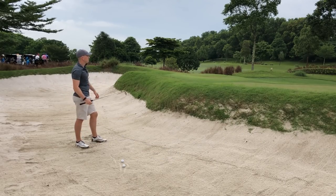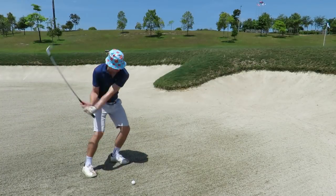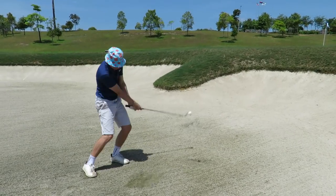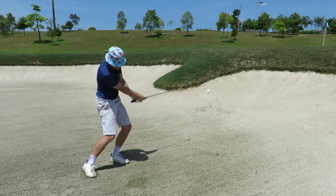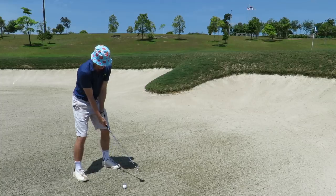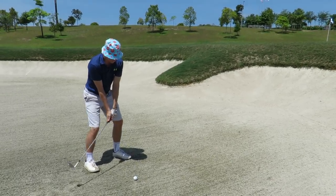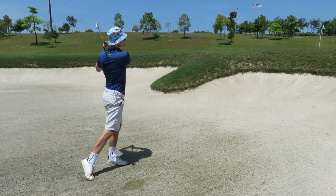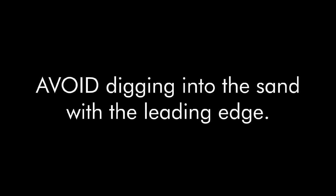Once you understand this, you understand bunkers. Notice how the club head is ahead of the ball initially — the club head must accelerate through the sand. Notice also how the right hand is above the left on the follow through. For shots lying nicely in the bunker, you must follow through and complete the swing. Once you master sweeping and bouncing the club off the sand, your main swing thought should always be to complete the swing.